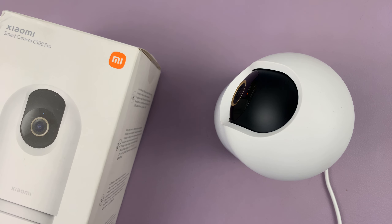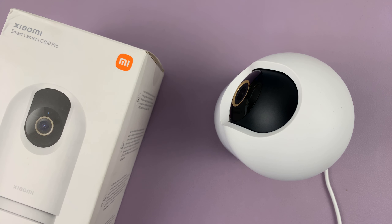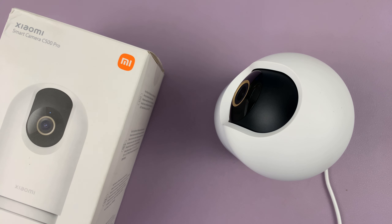So basically, all your user data has been deleted, and the camera is just waiting for you to set it up afresh. Thanks for watching — comments and questions down below, and good luck.